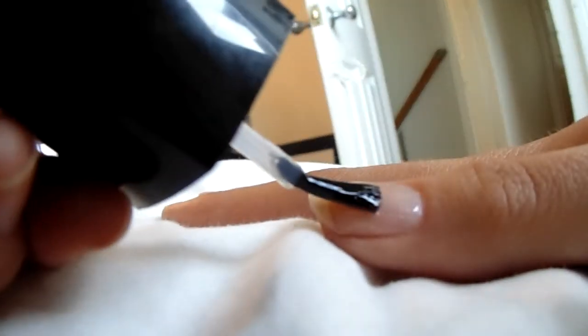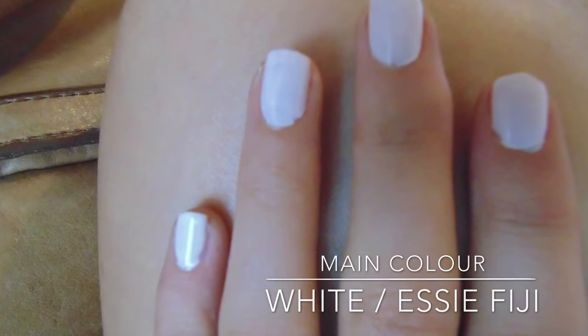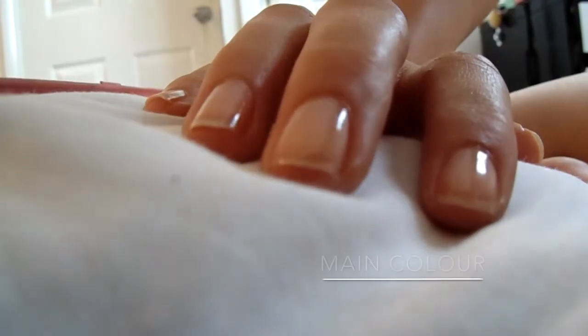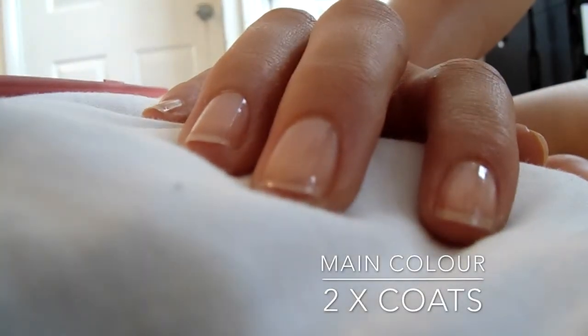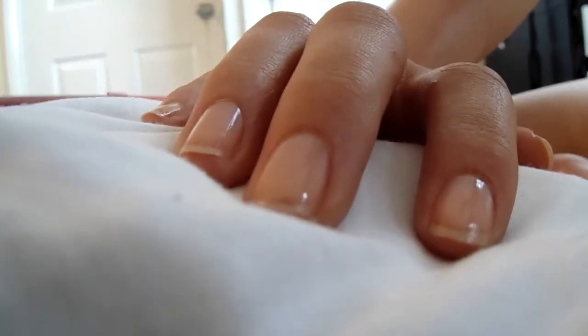Now for the main colour, I used two coats of SEPT. I love this colour for summer, but alternatively you could just use a nice white, which would look good with a tan, or any light colour.